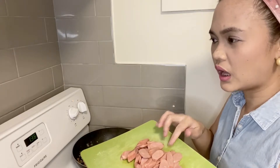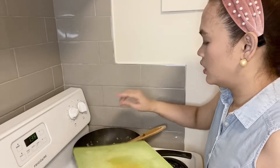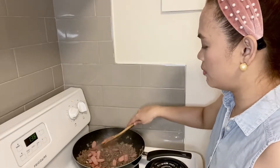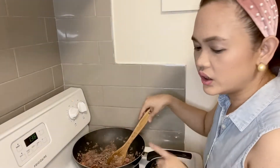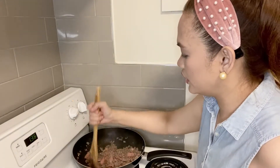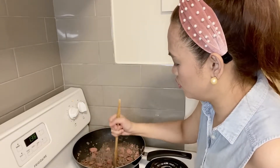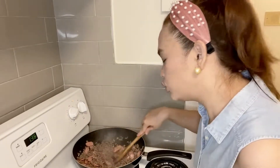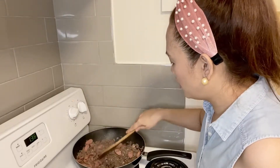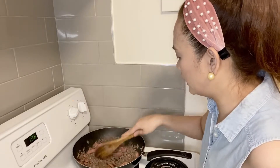I also grabbed some sausage — they call it wiener here — so whatever you have available. I add it while cooking the beef so it gets a little fried. I don't add the other ingredients yet if the beef isn't fully cooked, because I want it really well done. At first you'll see it releasing liquid, so I make sure there's no more liquid and it's fully cooked before I add the other ingredients.